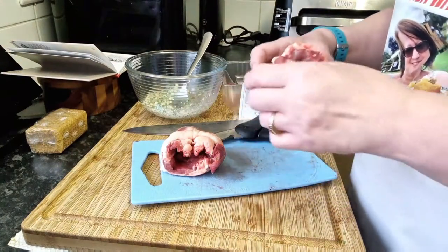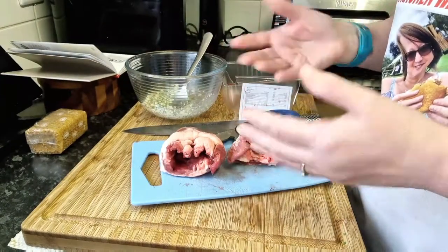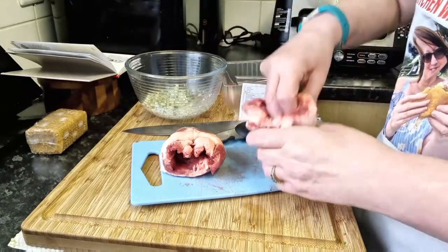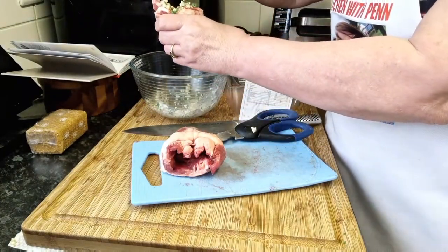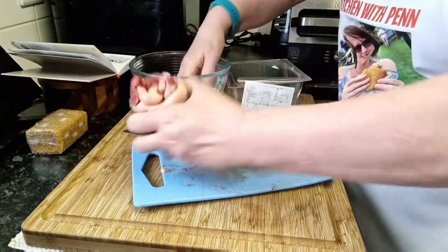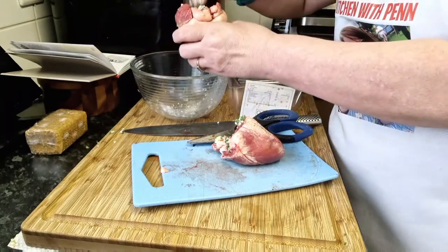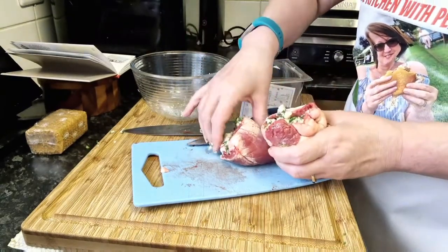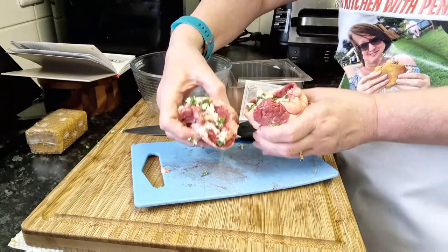Steve has done that for me and, as you can see, we've now got somewhere to actually place our stuffing. I need to get on with that. It doesn't seem a lot of stuffing here for two hearts, but I'm just going to get some of it and push it in. Having said there's not a lot, there's not a lot of room in there either. That is full. They're both done.